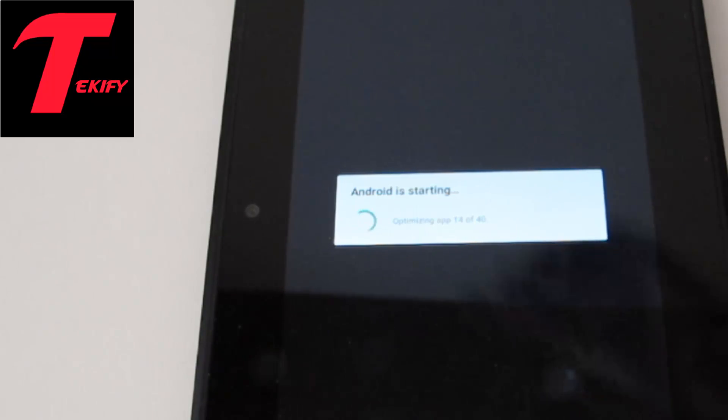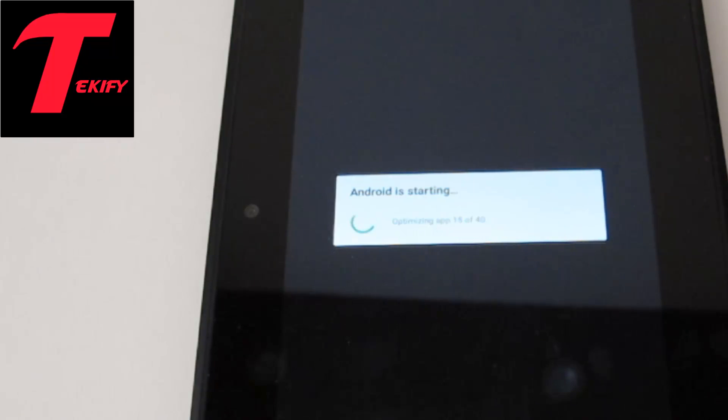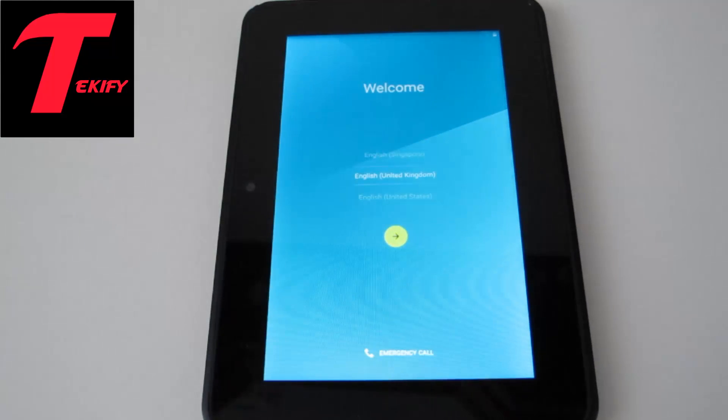It's saying Android is starting, optimizing app 15 of 40, so this can take a while — I'll be back in a moment. That's finished. It did take a few minutes and I'm now greeted on the setup screen of Android 5.1, so I'll be back once I'm set up.